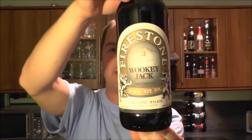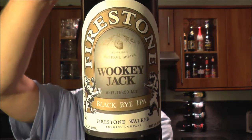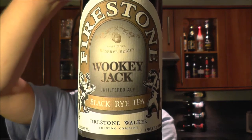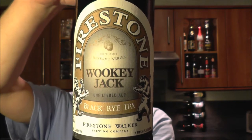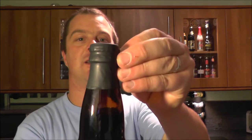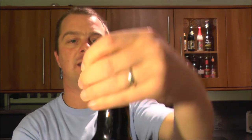It's beer o'clock on Real Ale Craft Beer. Today we've got a beer from Firestone Walker Brewing Company — it's a bottle of their Wookiee Jack Unfiltered Ale, the Black Rye IPA. These guys are coming out of California, USA. I'm a big fan of Firestone Walker, and a big fan of black IPAs and rye IPAs, so this should be right up my street. This beer is 8.3% ABV.